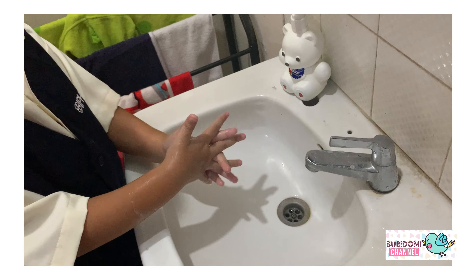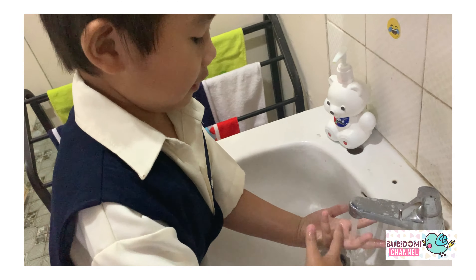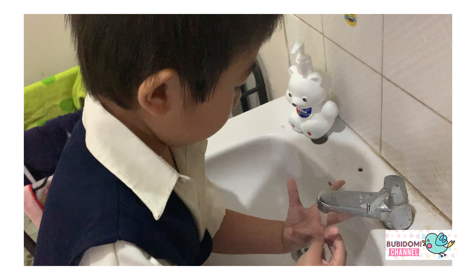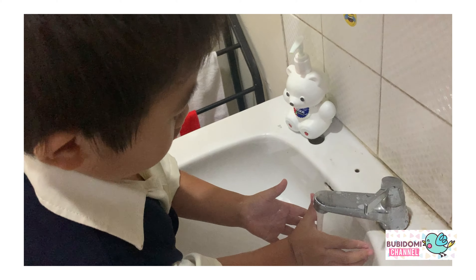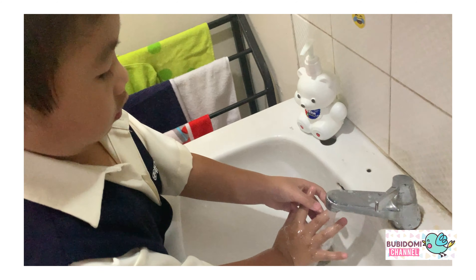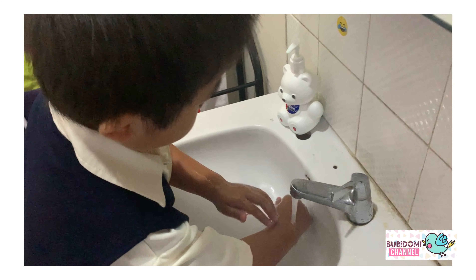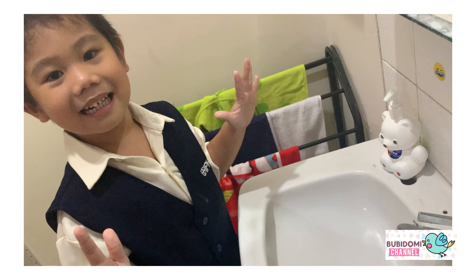I'm just kidding. Oh, I forgot this one, I forgot. Here, here, here. Done! Bye-bye!